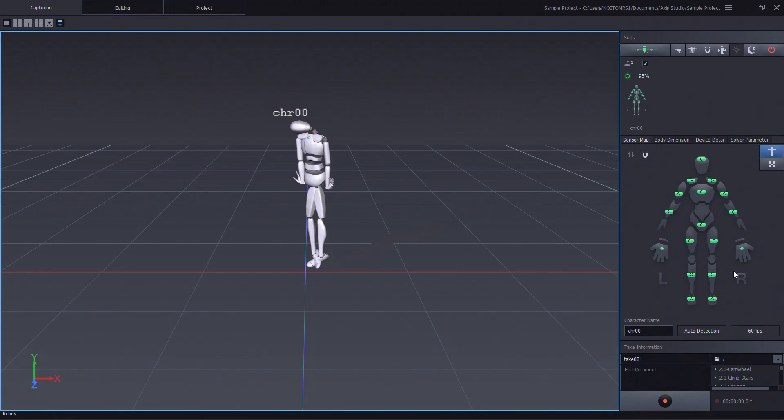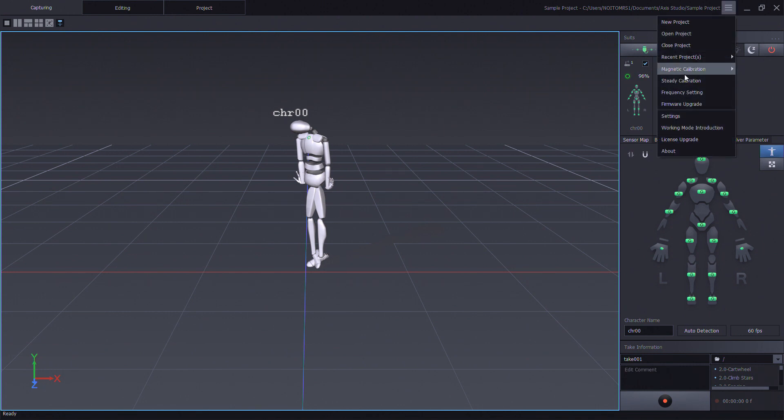There are some scenarios where the environment might have a high magnetic interference. In this case, you'll use the standard magnetic calibration. We'll go back into AXIS Studio, go into the main menu, and select magnetic calibration. Click on standard.